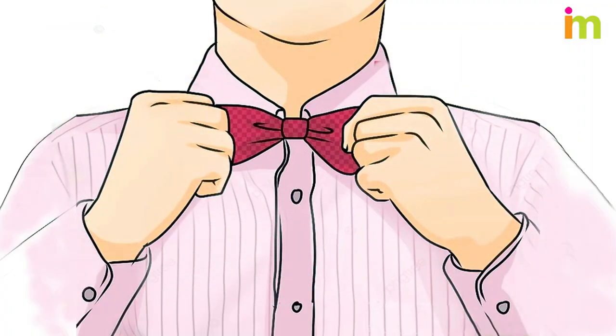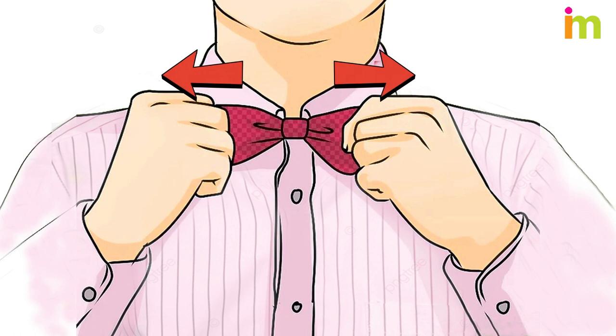You're all done tying your bow tie after a quick tightening. After that, just lower your shirt's collar and finish getting dressed.